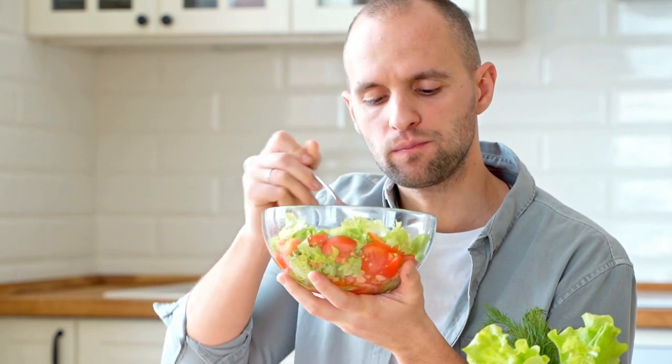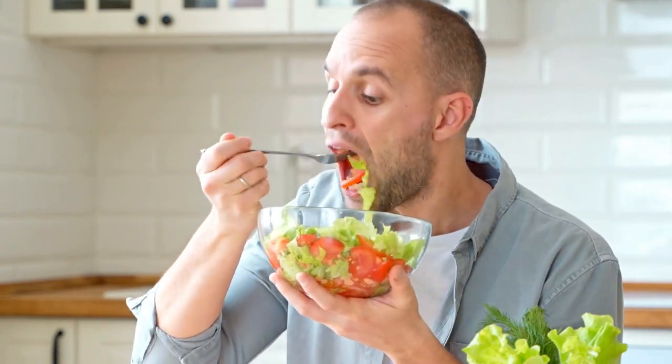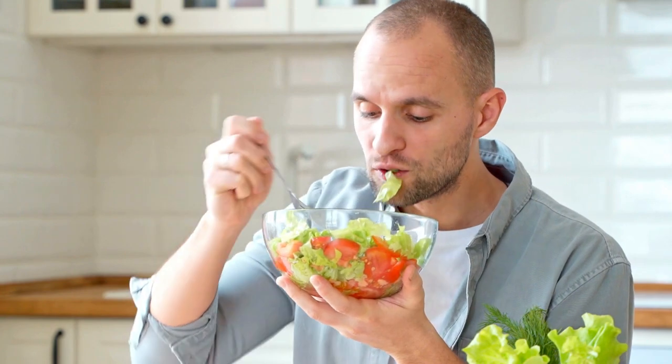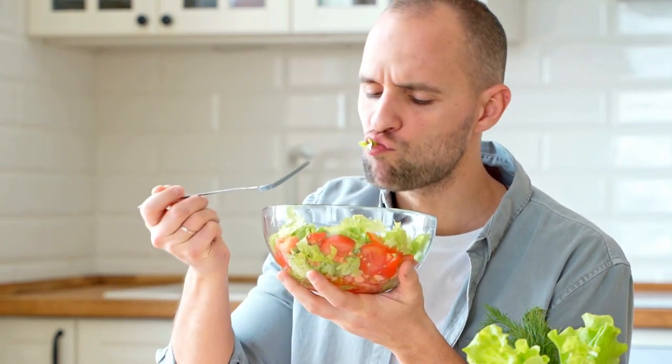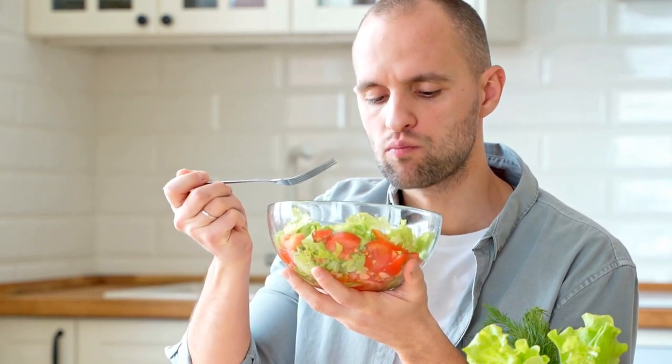We are blessed in Zone 6 to get a solid three seasons with our lettuce crops. In fact, I have grown lettuce outside from March to December in Zone 6B. This video is all about growing great lettuce.